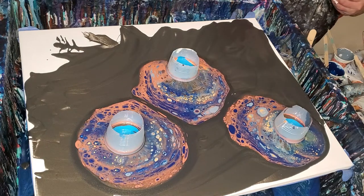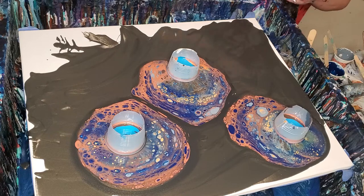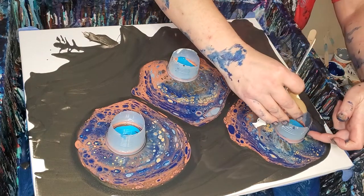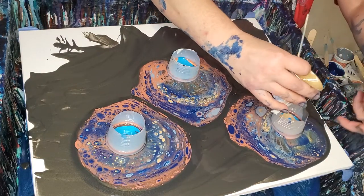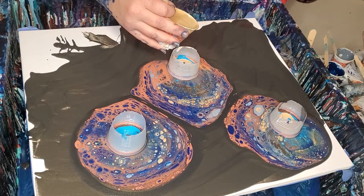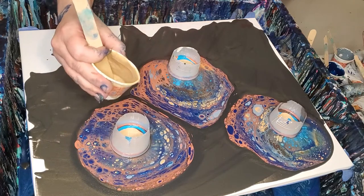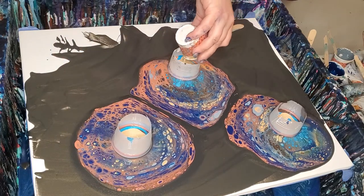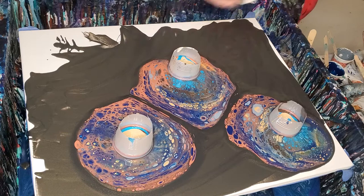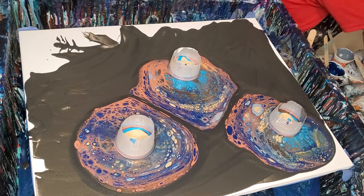This is one of my new colors, but it's not one of the Arteza ones. This is some Vintage Bronze by DecoArt. It's really neat. I have Antique Bronze, and this is Vintage Bronze — they're different. They really are different. And it's not just something to say.